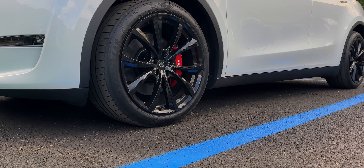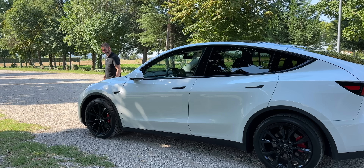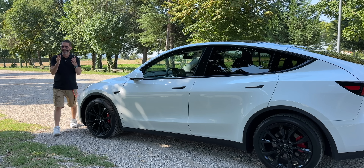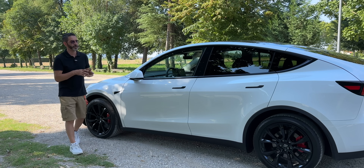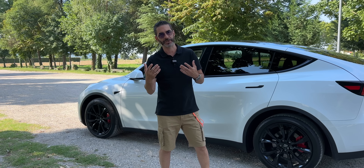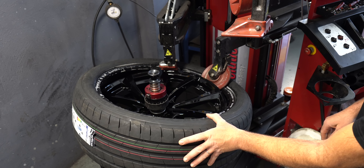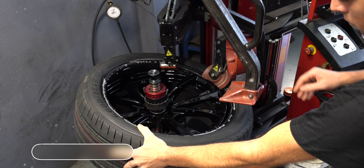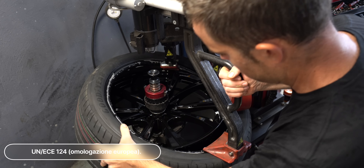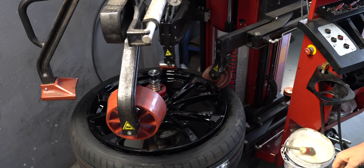Il risultato finale lo state vedendo anche voi, fatemi sapere nei commenti come vi sembrano questi cerchi. Potevo scegliere anche un cerchio da 21 per la mia Tesla Model Y, ma alla fine ho scelto insieme a MSW BioZ questo cerchio da 20. Innanzitutto perché è un cerchio ECE, quindi con tutte le omologazioni europee: non abbiamo dovuto fare nulla al libretto, se non semplicemente far installare i cerchi da un installatore professionista come Guglielmi Sport Kit.